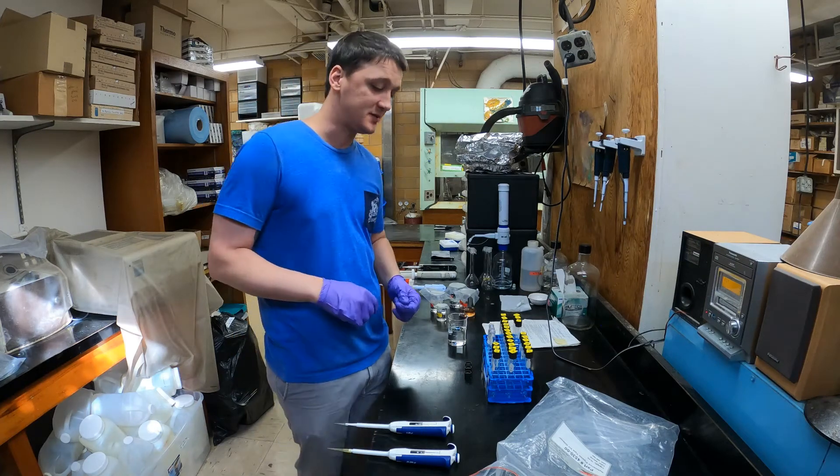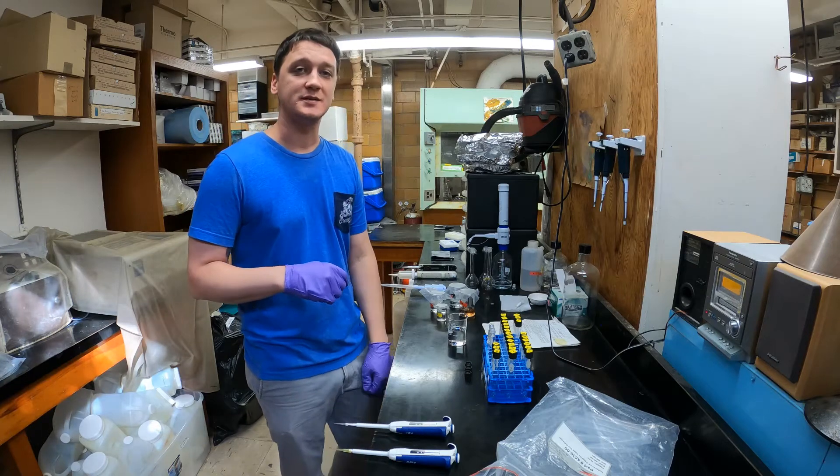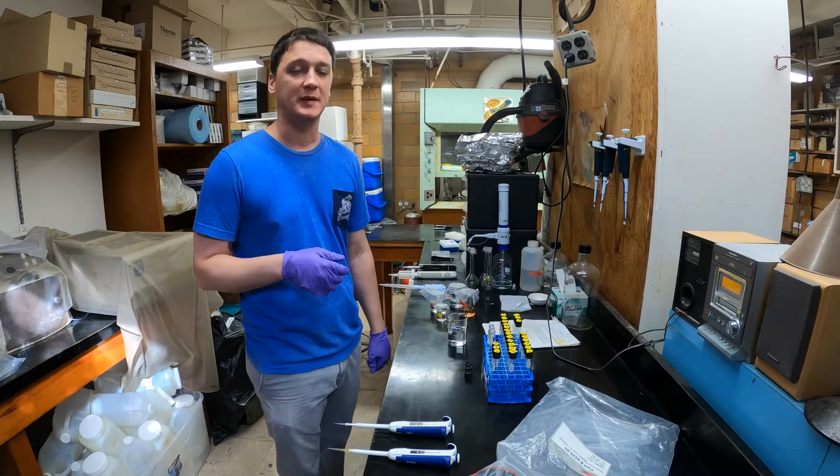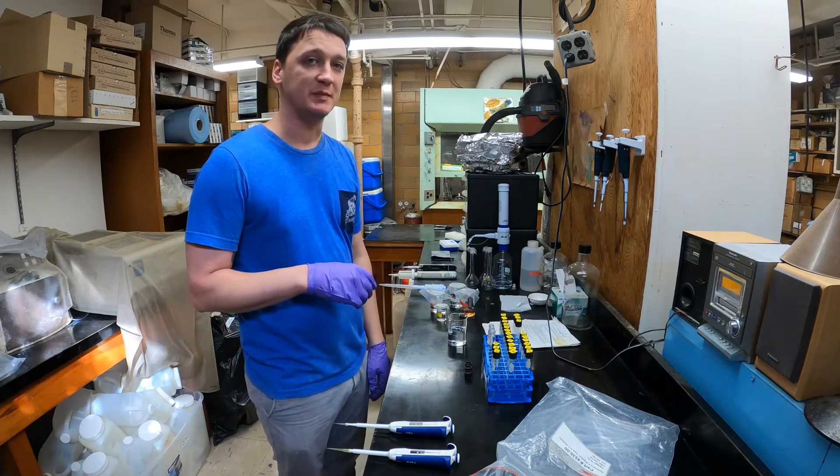Hi everyone. Today I'm going to show you how to do an ammonium analysis by hand. You can also use the auto analyzer like we'll see for the nitrate analysis during this lab, but it's pretty easy to do this ammonium analysis by hand.